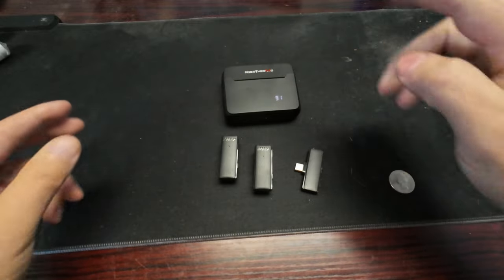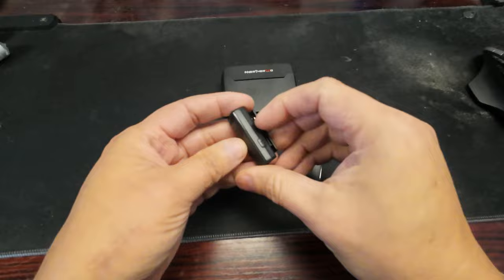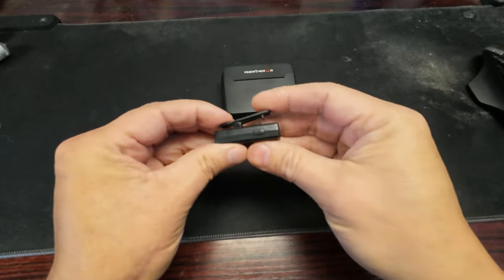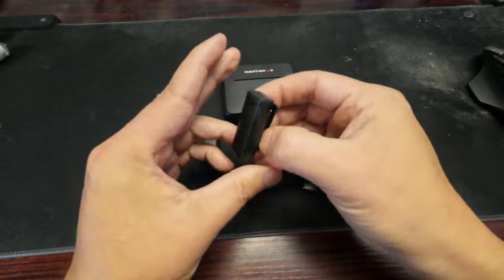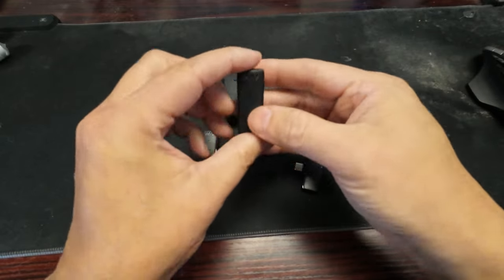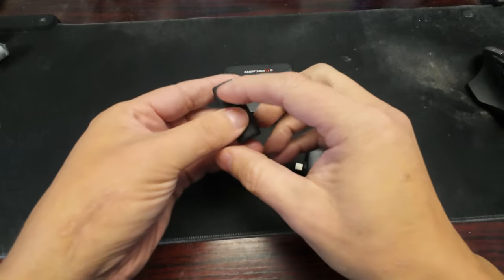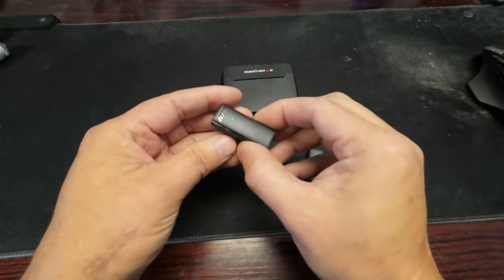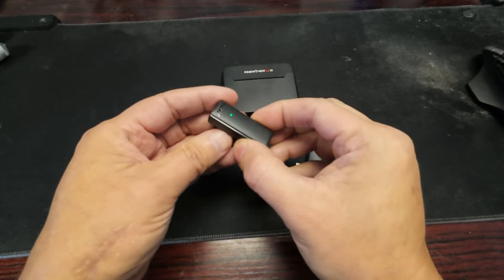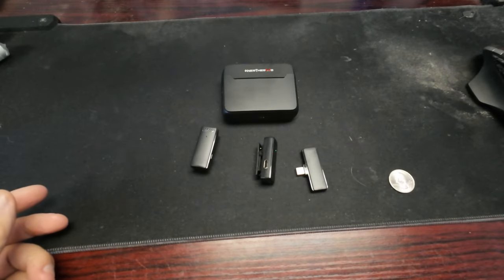These are pretty lightweight, and they have a clip on them. The clip doesn't swivel, so you've got to put it straight up and down. It's sort of focused away from you, so it's not bad. You turn it on, hold it a couple of seconds to power on.